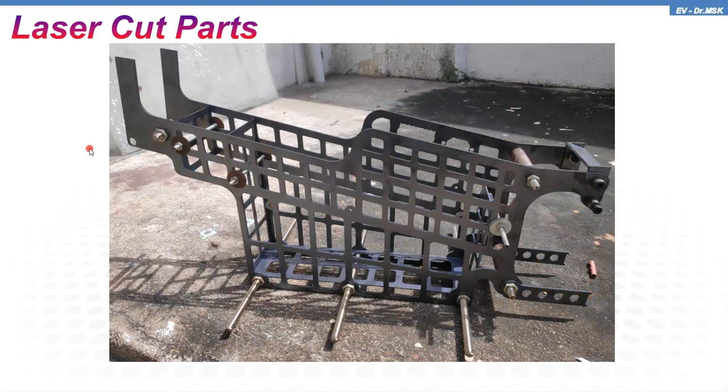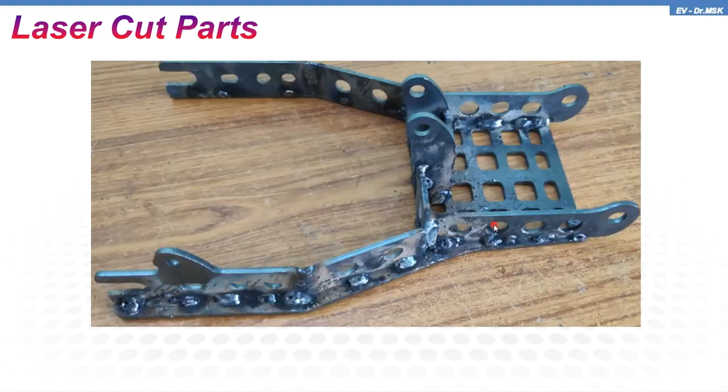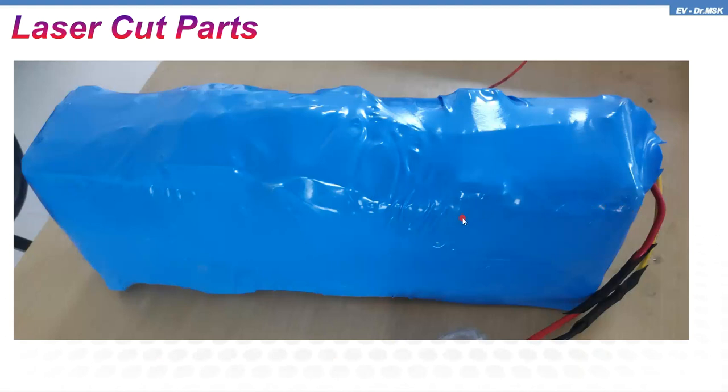The rear wheel will be fixed here, and the front wheel will be fixed with the fork. This is the swing arm for the rear wheel set. After fabrication it looks like this — its weight is just 600 grams. This is the EV kit I used — a 10-inch, 20-watt, 24-volt EV kit setup used for making this vehicle.